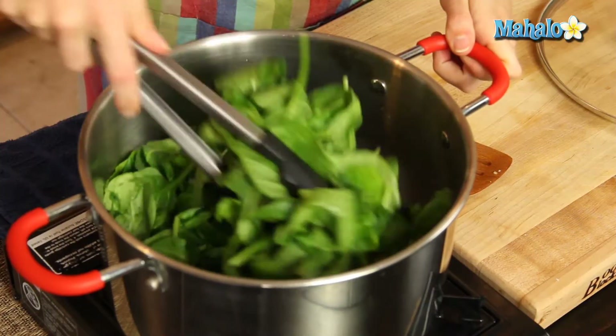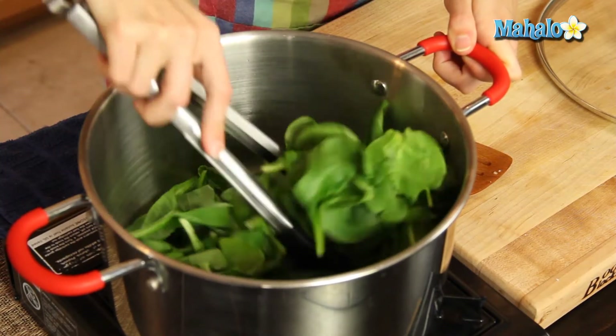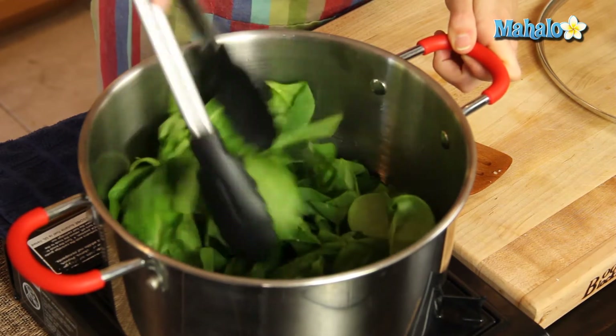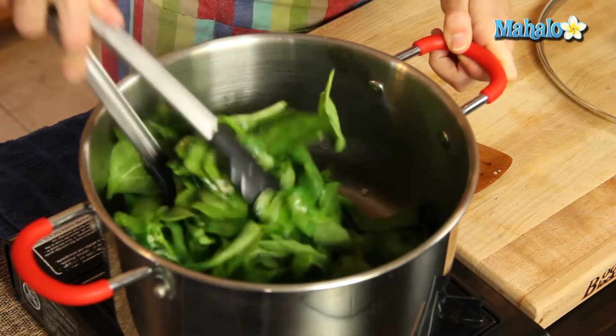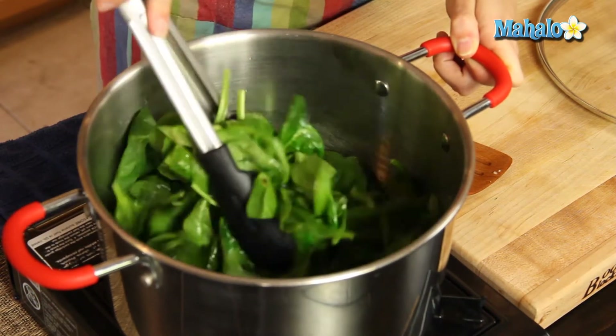Give it a quick toss. I'm going to use tongs — I just find that works the easiest, but if you don't have that you could use a spatula or whatever you have. So give it a quick toss so it's all coated in the garlic and the olive oil. Gorgeous, beautiful.